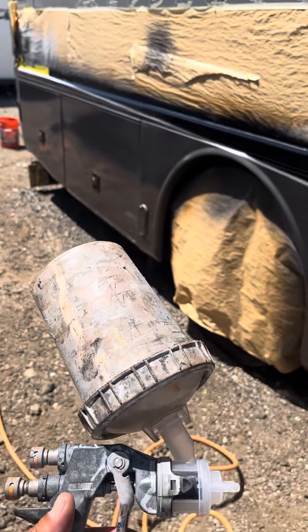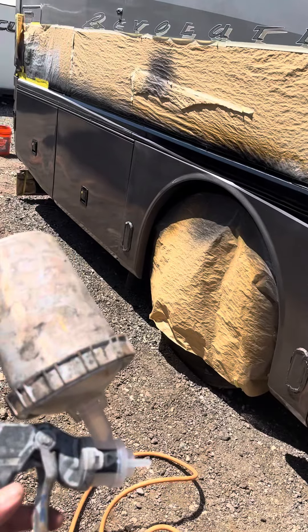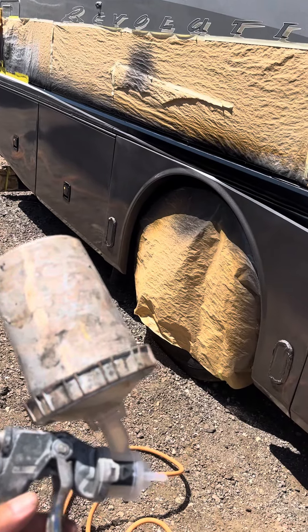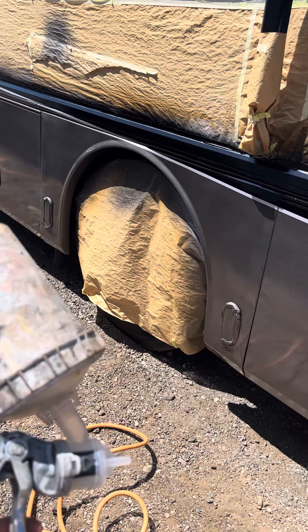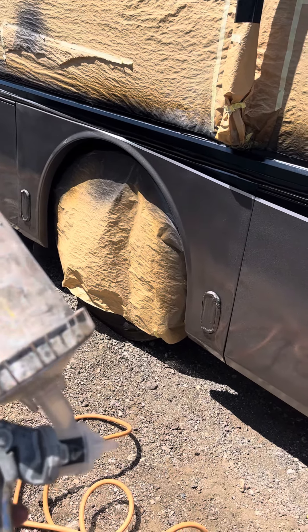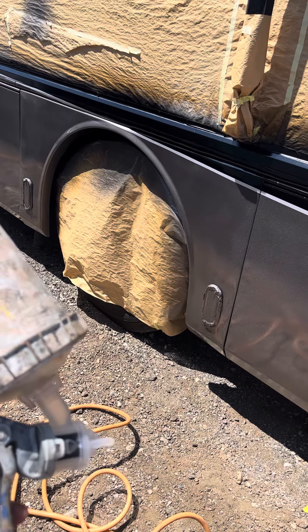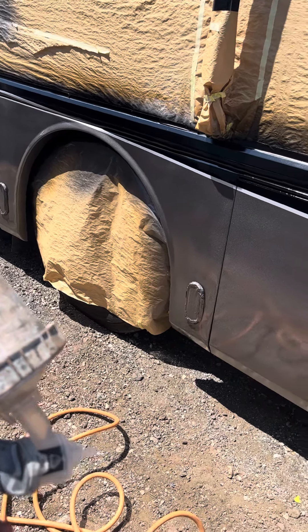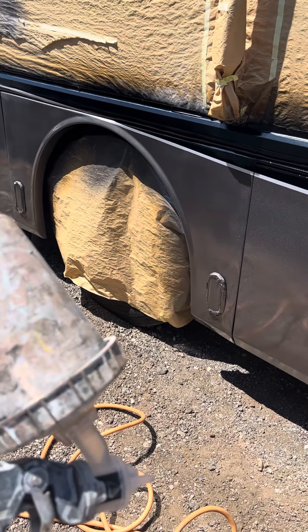First of all, my pressure is set at 20 PSI. I do go a little higher sometimes, so maybe 20 PSI or lower when I first mix the clear coat. The clear coat is mixed 50% reduced — so it's even more reduced, maybe 60 to 70% on the first pass.